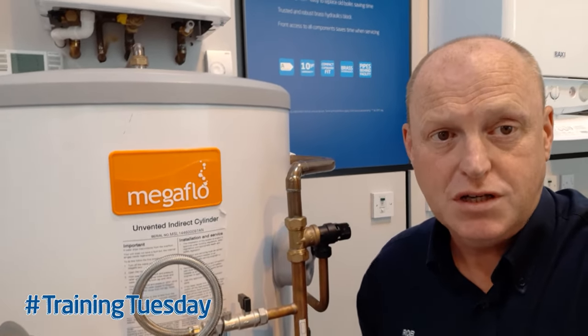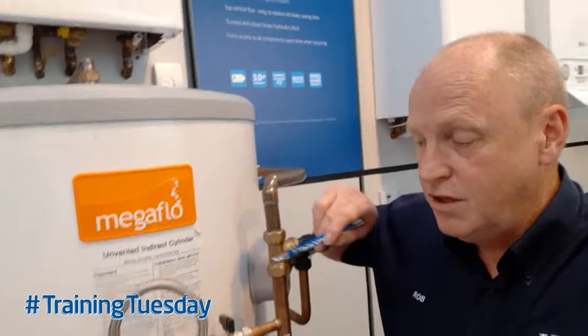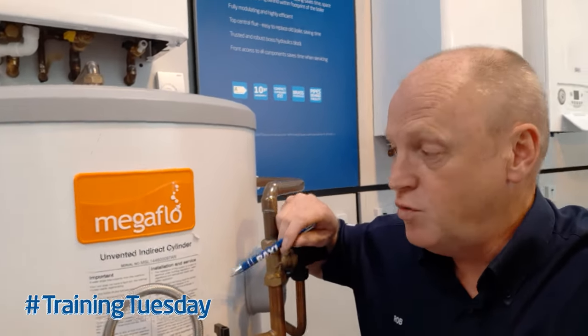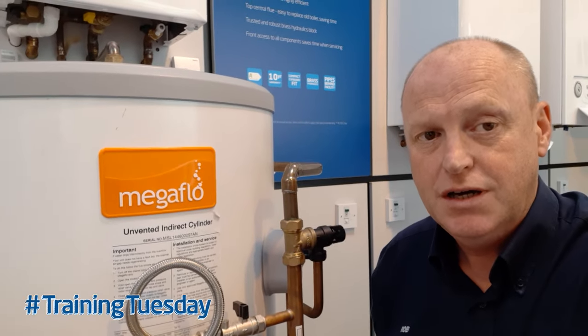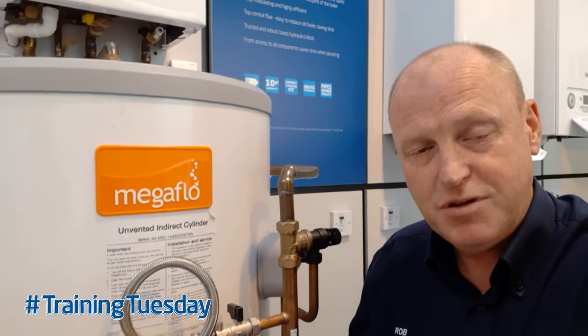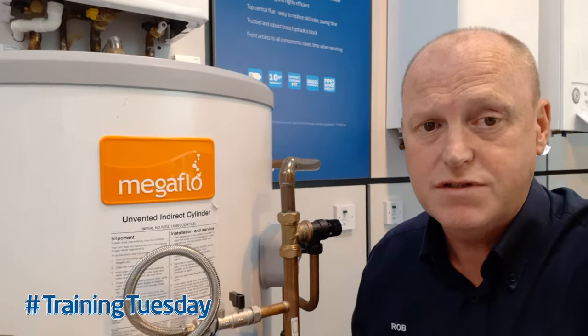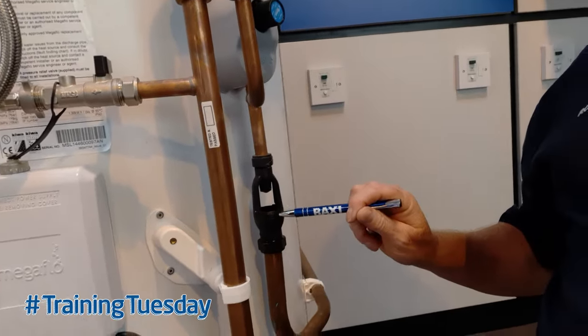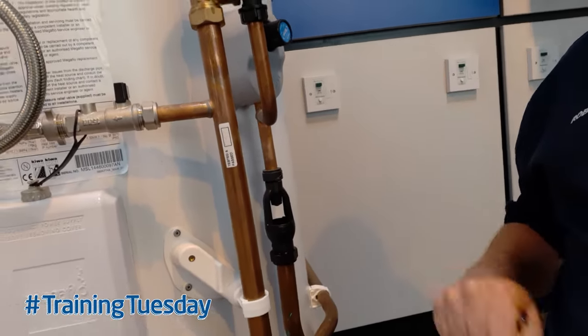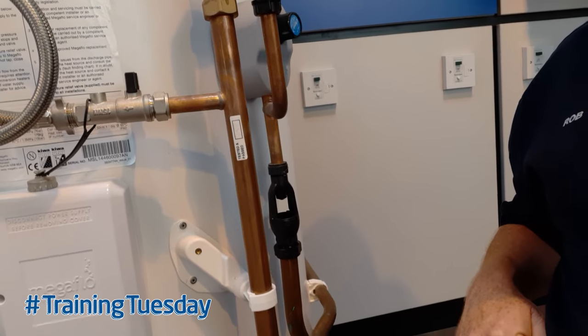The megaflow cylinder has got an internal expansion baffle plate built into it to absorb any expansion as hot water is heated. A symptom that the air gap has been lost — because it dissipates over time — is that when we look at the tundish, what we get is a small drip from the tundish as the water is being heated.